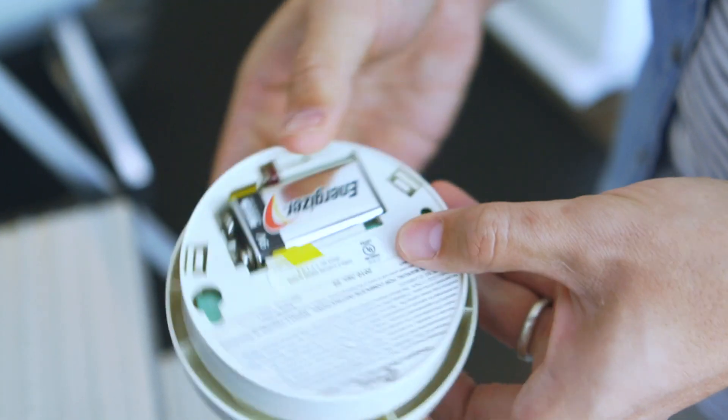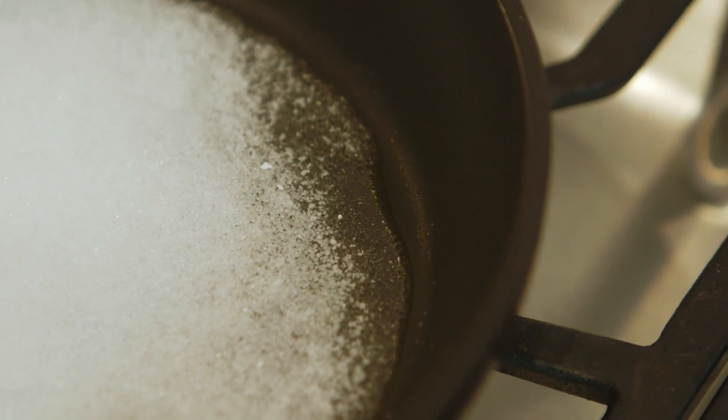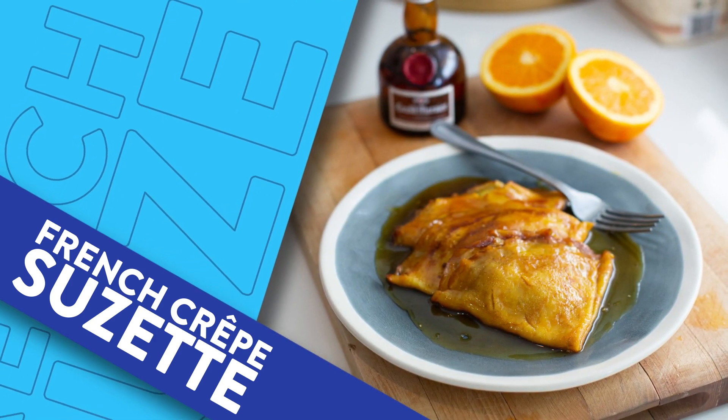With that in mind, there's no better recipe to make than crepe Suzette. It's a classic French dessert recipe which is sweet and orange scented, and best of all it's finished off with a sweet, sticky and boozy flambé sauce. This is a flaming hot dessert and I can't think of a better recipe that showcases just why you need a working fire alarm in your kitchen.